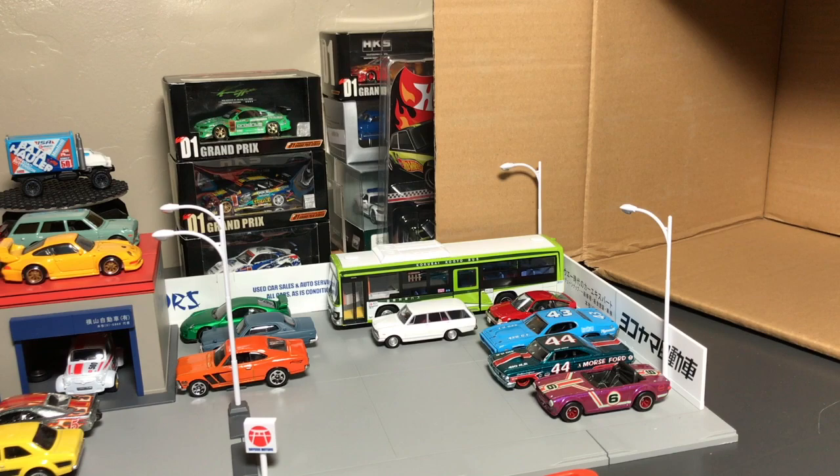That is your Hot Wheels H case. There's some cool stuff in there — I'll have to go back and review it, take a picture. I hope you like it. Tell me what you want to see, tell me what you liked in the case, and I think you'll see this in the next two or three weeks. Or just buy a case from A&J Toys. Talk to you guys later, bye!